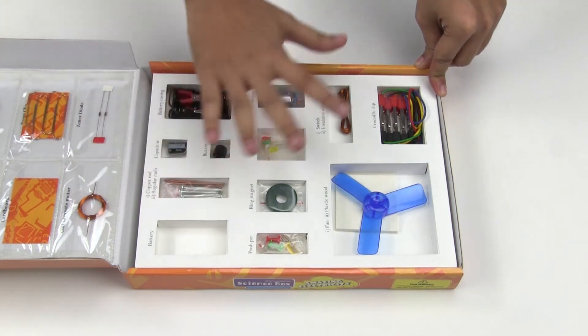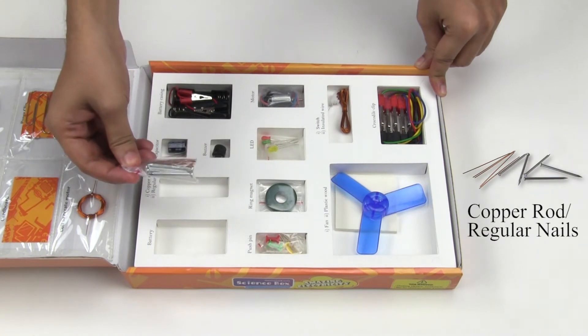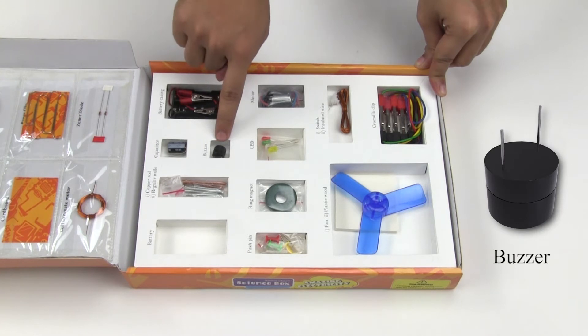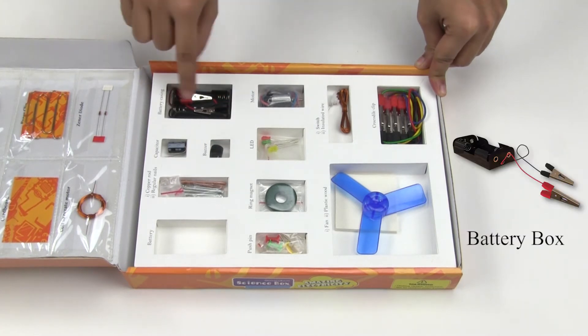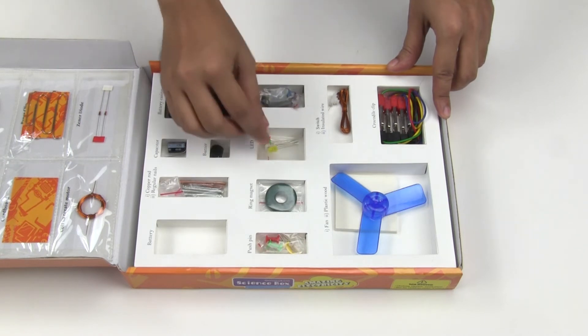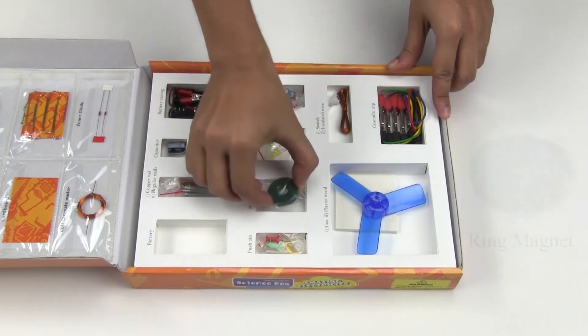And these are the other components: copper rods and regular nails, a capacitor, a buzzer, a battery casing, a DC motor, and light emitting diodes.